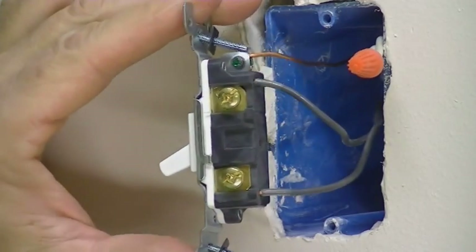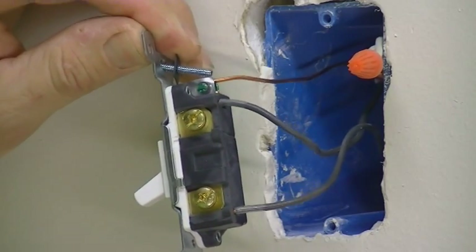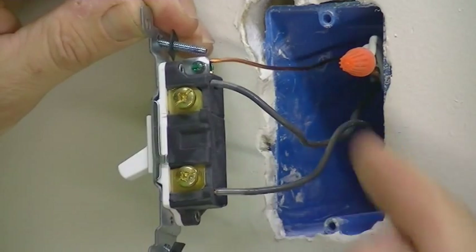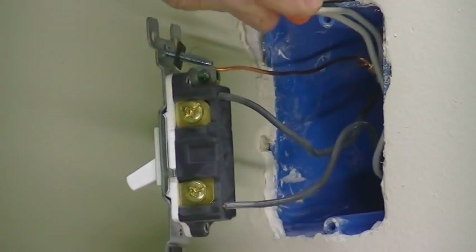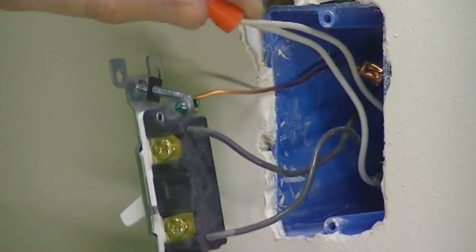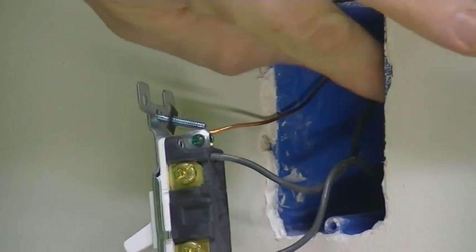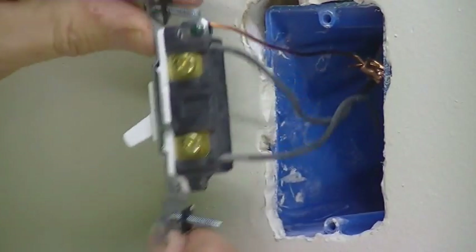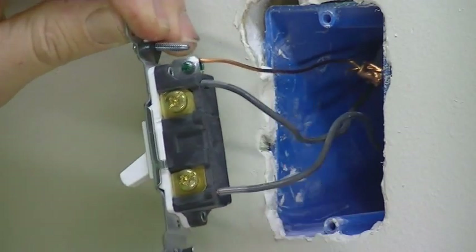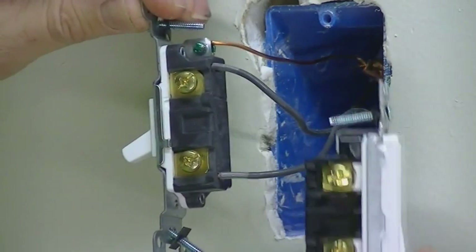Now that we have the switch out, you're going to see the typical setup in newer homes. You'll have two wires coming in — the power coming in and the power going out. You'll also have neutral wires that are tied together and tucked back in the wall; you're not even going to need to touch those. Basically what we're going to do is transfer this wire, this wire, and your common ground wire over to the new switch.